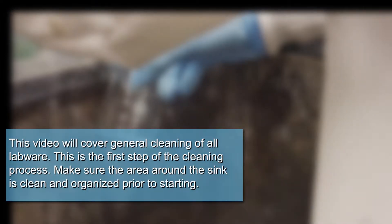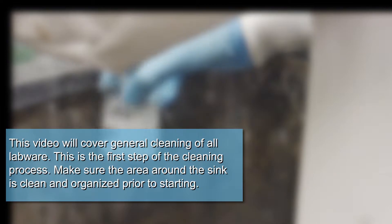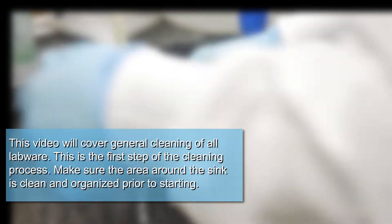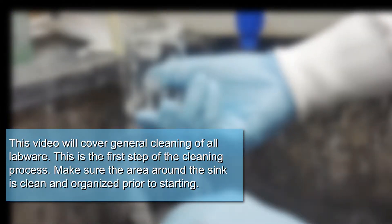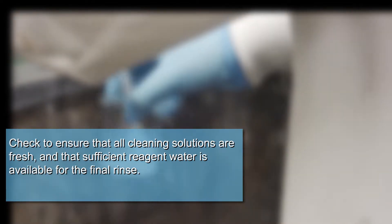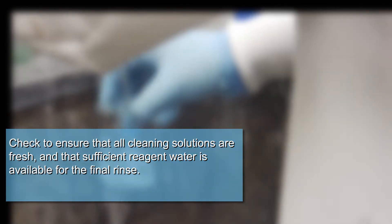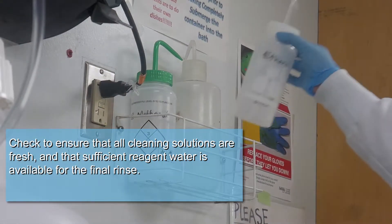This video will cover general cleaning of all labware. This is the first step of the cleaning process. Make sure the area around the sink is clean and organized prior to starting. Check to ensure that all cleaning solutions are fresh and that sufficient reagent water is available for the final rinse.